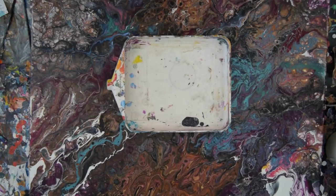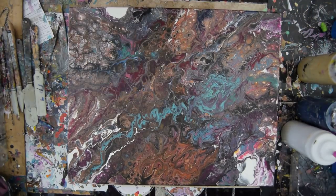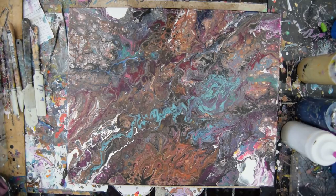Hi there. It's Priscilla Batsell in Spring Hill, Florida at Expressionist Art Studio Gallery. And you are looking at quite a bit of dark painting from quite a while ago.